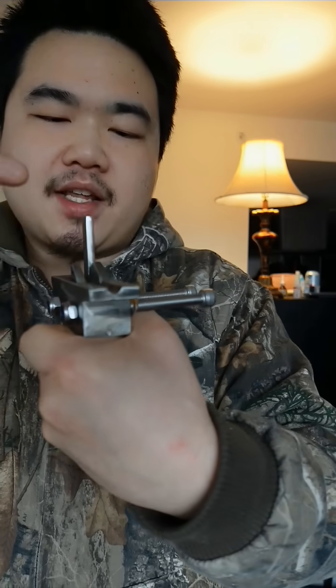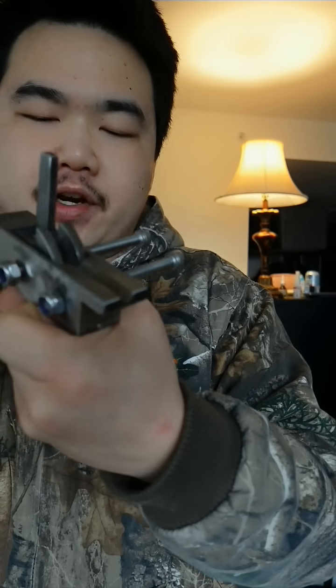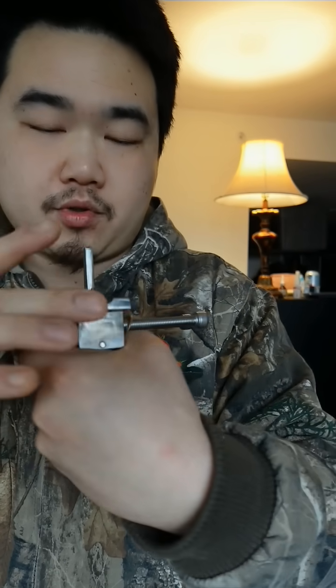By the Han Dynasty, they had mass produced this type of integrated trigger, which allowed them to mass produce crossbows.